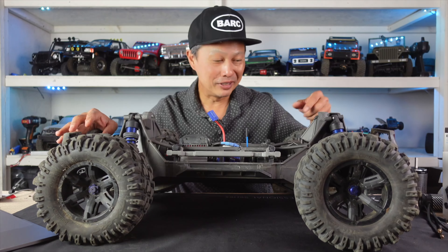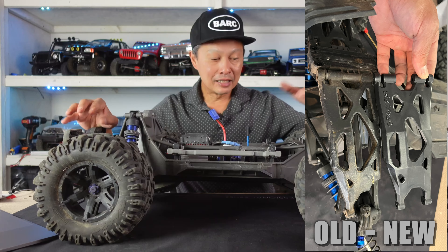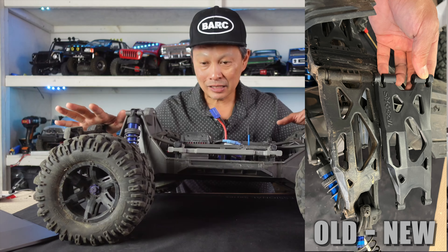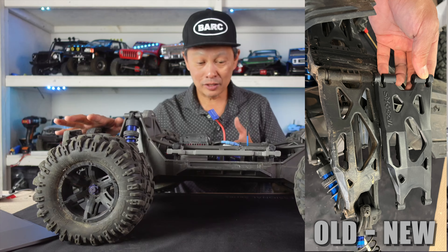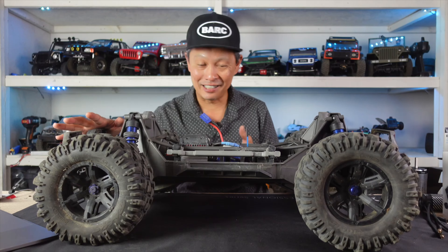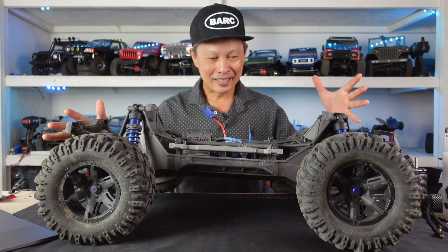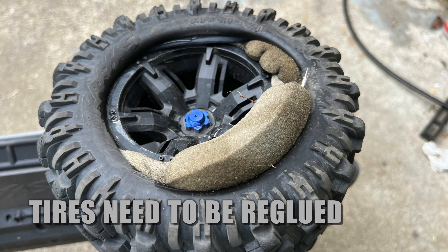But it does seem like this piece is not as strong as it could be, because I did see they have a heavy duty lower arm now. So let me know if you have experience with that. What do you guys have broken on your X-Maxx? I know this is strong, but it can break as well. One of the guys on my crew broke the chassis in half just landing it so hard. I ordered a heavy duty one, but if you guys have other suggestions, let me know.